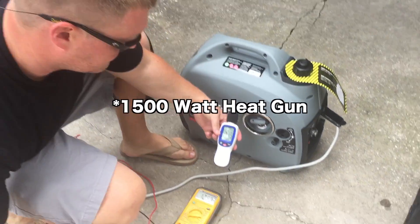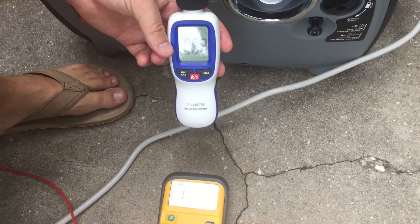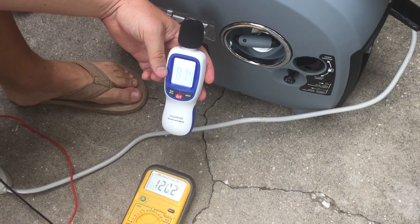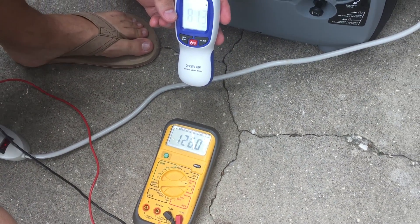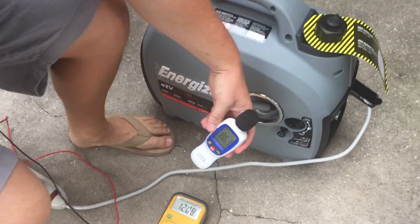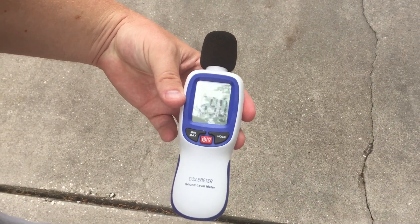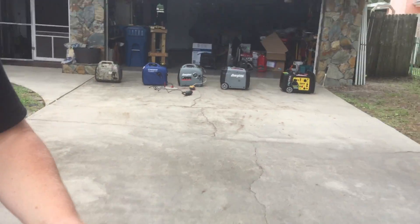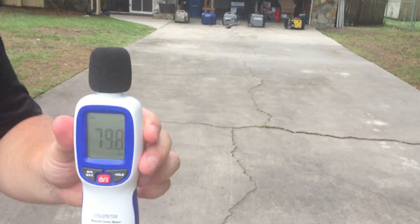Here we go under a load — 86 decibels under a load. Let's watch the voltage: from 125 to 127, and here comes the power. Drop to 107 and back up to 120. Let's go to 20 feet under a load — 68, 69 decibels. 30 feet — 63 to 66 decibels, about the same as the other one. Let's go to 50 feet under a load — 59 to 60 decibels. So that one would be good in a national park setting under a pretty decent load, under 60 decibels.